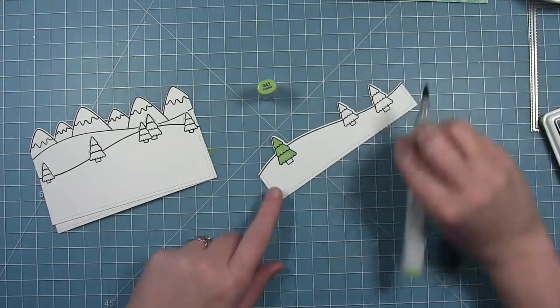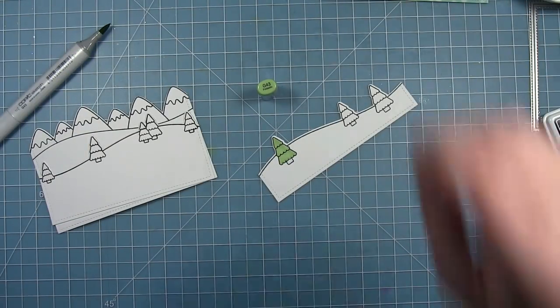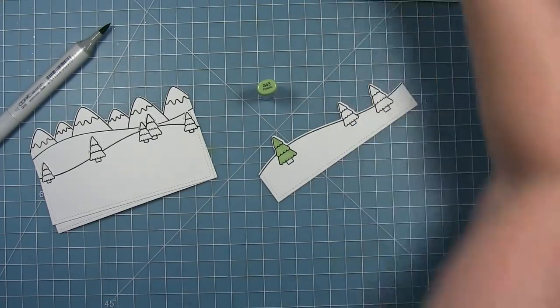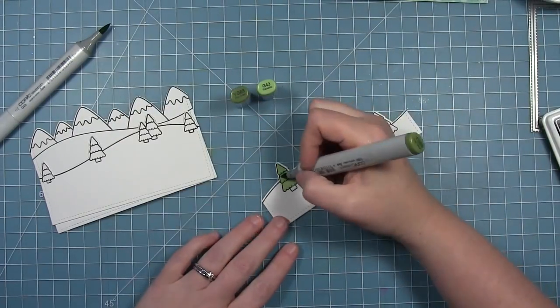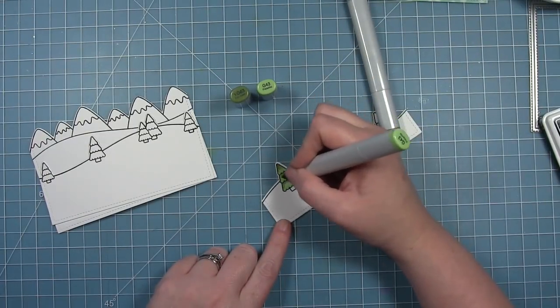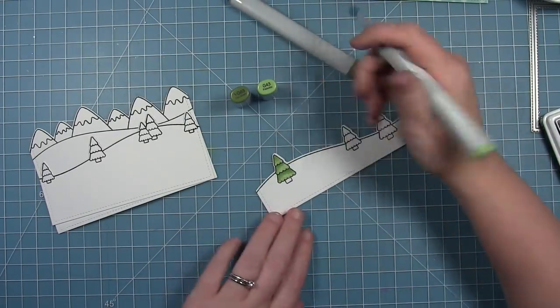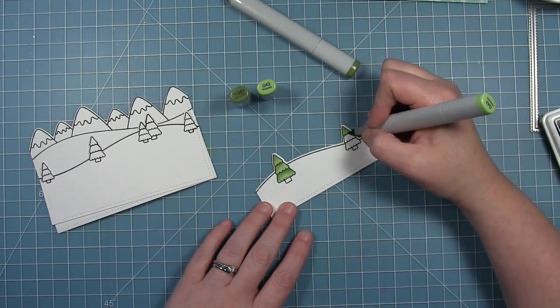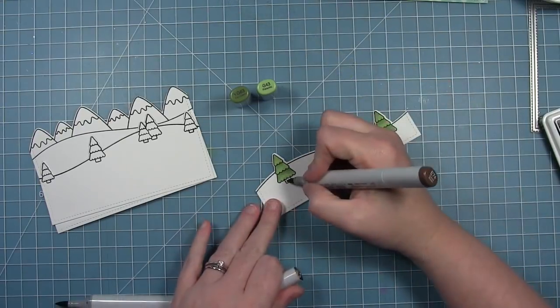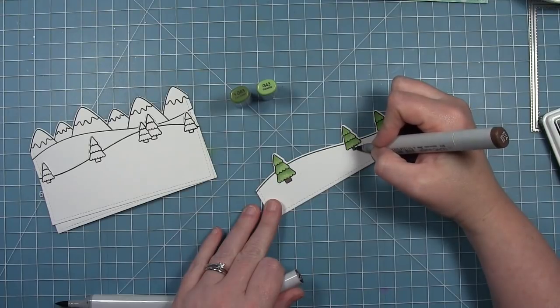You could just use the mountains and create some sort of scene in front of it, but for this card I'm layering all three together. I'm going to do some simple coloring for all my trees — starting with my lightest color and then going in with a slightly darker one just for a little bit of shading. I'm going to use these same greens on all my trees, and also a brown for the trunks.